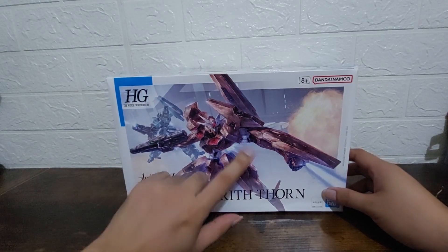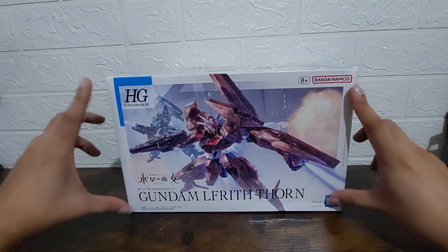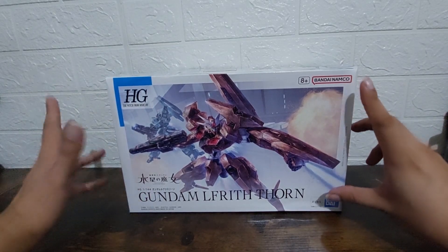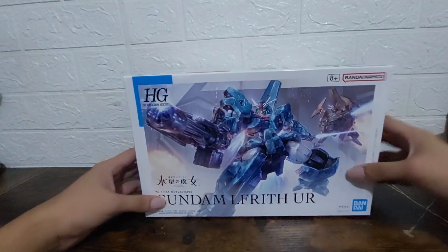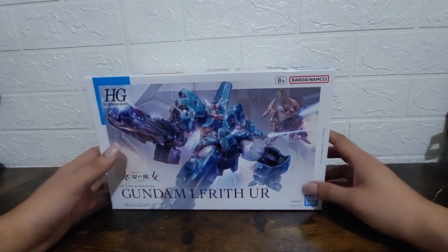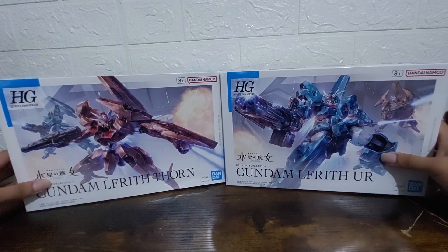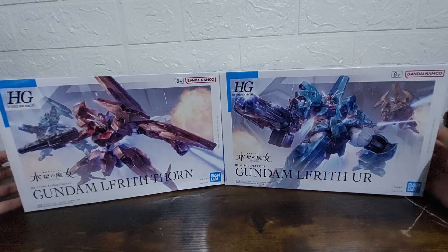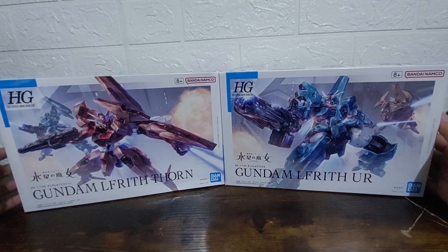First, looking at the box art: on Lifrit Thorn's box we see Thorn in the foreground with Ur in the background. On Lifrit Ur's box, Ur is in the foreground and Thorn in the background. I think the box art for both depicts the last episode of Season 1, where they are in outer space greeting the spaceship.